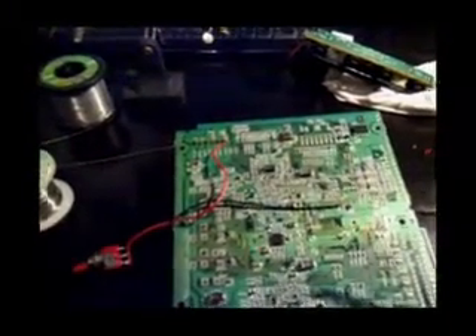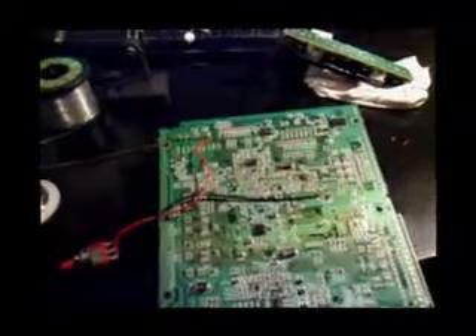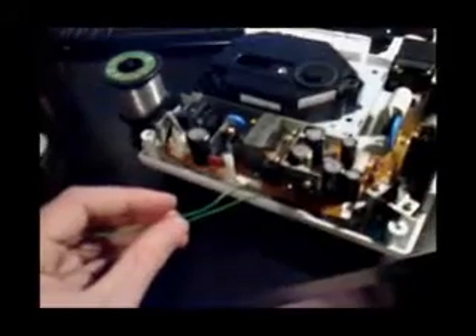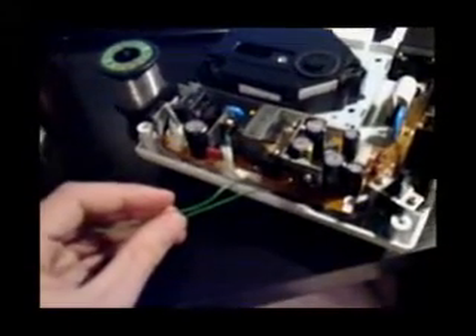The mod looks a bit ugly but it'll be all right. The wires are probably a bit too long so we'll have to reassess how it goes back together. Time to reassemble the system — just do the reverse of what I did to pull it apart. We'll give it a try afterwards on the big screen.